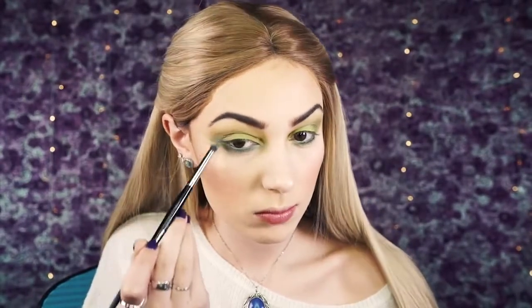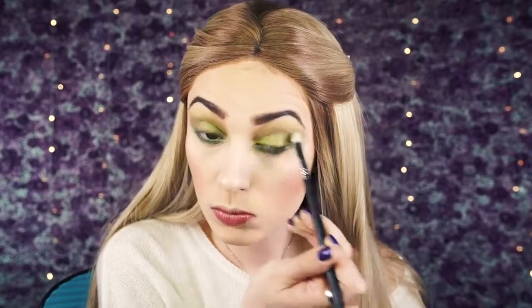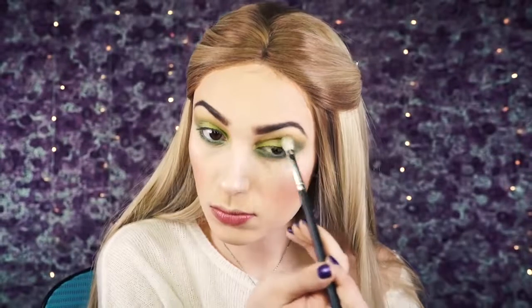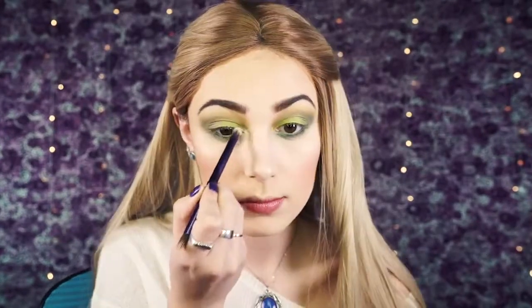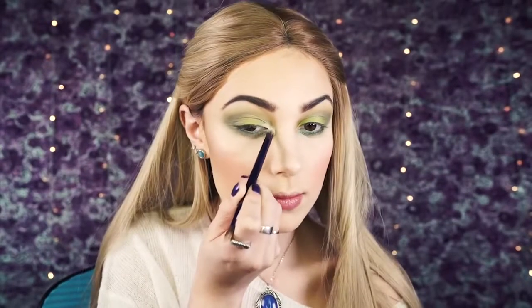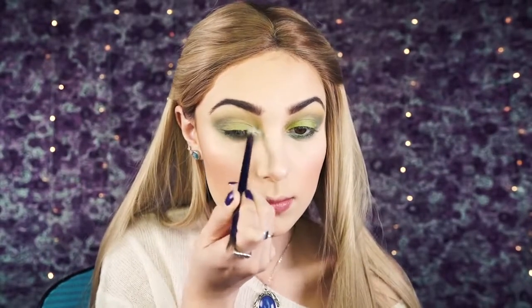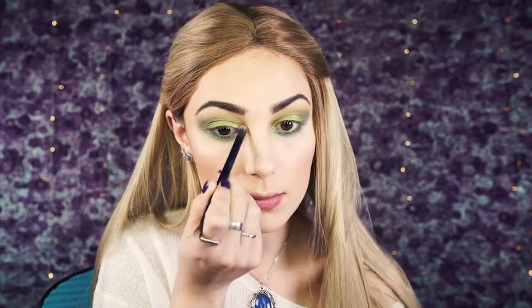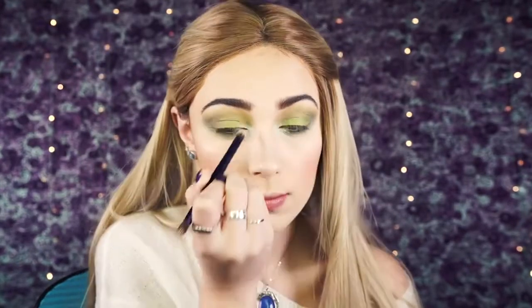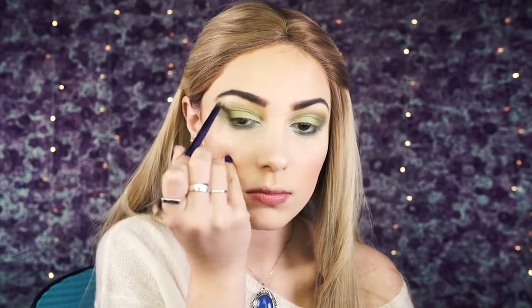As I'm doing this, I'm taking the brush and bringing it up into the outer V, blending that darker shade into the corner without bringing it onto the lid. Next I'm going to take MAC Nylon and apply it to the tear duct area — it's a very bright shimmer highlight shade and it looks very green over the green I already applied, adding a lot of lightness to this look. Then I applied Nylon and Mirage by Makeup Geek to my brow bone.